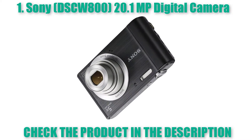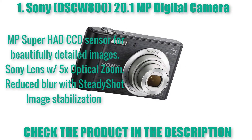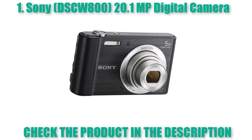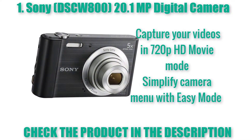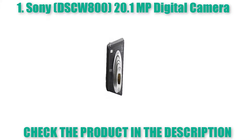20.1 MP Super HAD CCD Sensor for beautifully detailed images. Sony lens with 5x optical zoom. Reduced blur with SteadyShot image stabilization. Capture your videos in 720p HD Movie Mode. Simplified camera menu with Easy Mode.